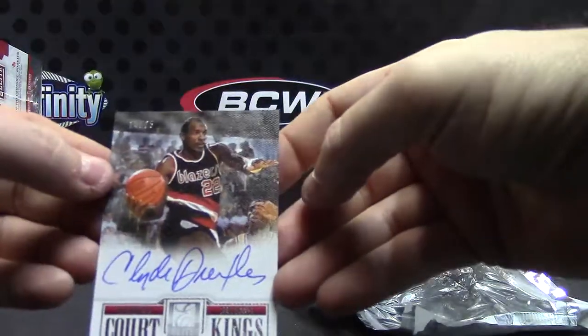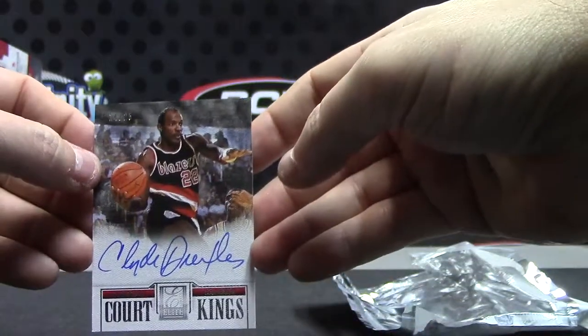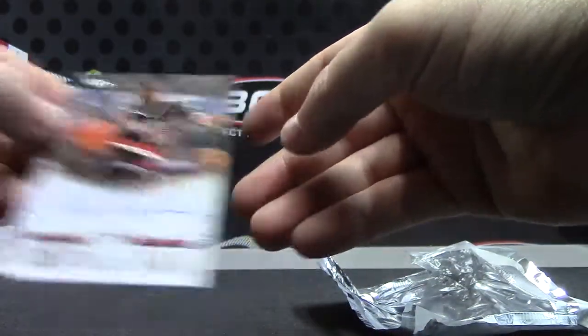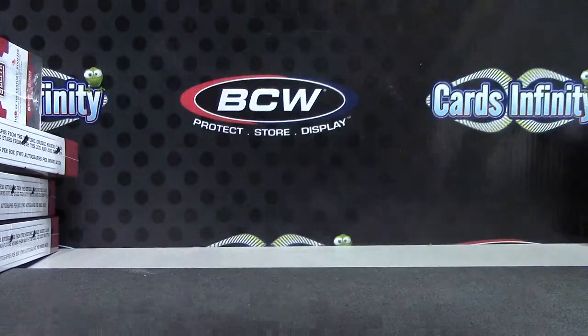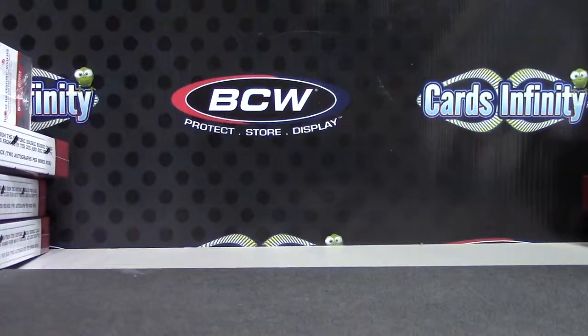And Clyde Drexler, 14 of 25 — numbered to 25 — Clyde, Cork King's white canvas. Got a whole pack full of white canvas cards, but there you have it Peas. Like I say man, I'll check that tracking for you and hit you back later tonight with that. Appreciate it bud, see ya.